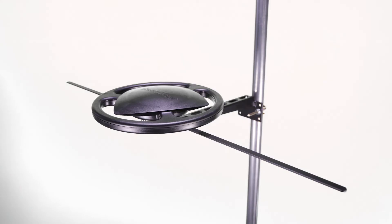This concludes the assembly of the Channel Master Omni Plus antenna. For additional product and installation videos from Channel Master, please subscribe to our official YouTube channel or visit us online at ChannelMaster.com.